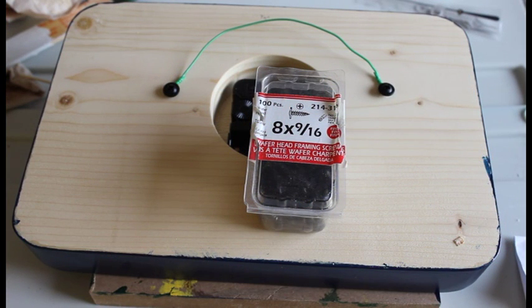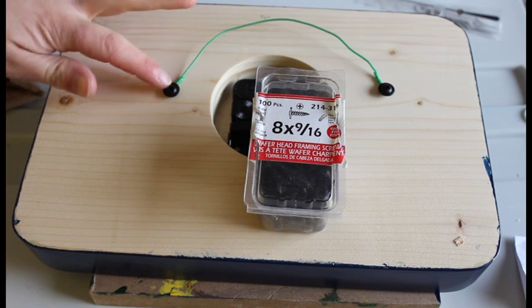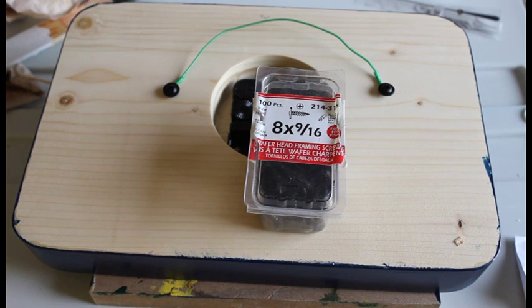For hanging the clock, I simply used a small piece of wire, cut it to length, twisted the ends, and added two small wafer head screws — number 8 by 9/16.